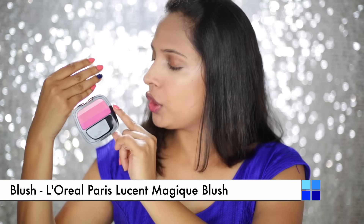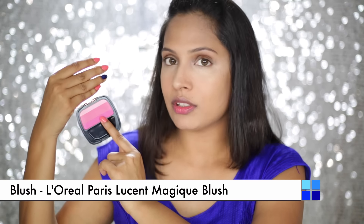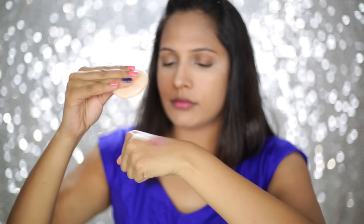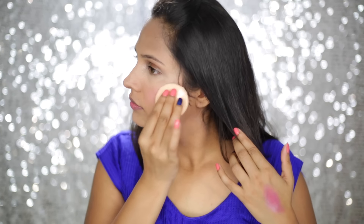It's time for blush and I am going to use L'Oreal's Fuchsia Flush Blush. Just take a little bit of this product on your powder puff, then tap off the excess on the back of your hand first, and then apply it on the apple of your cheek and blend it towards the temple. This will give you the most flawless effect.